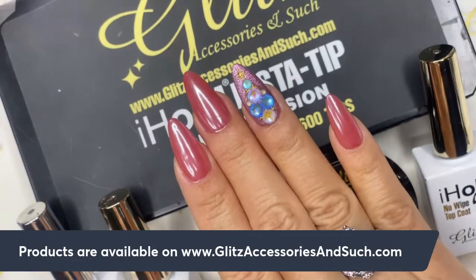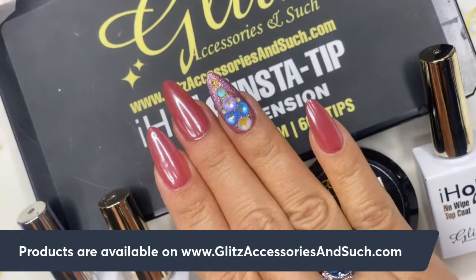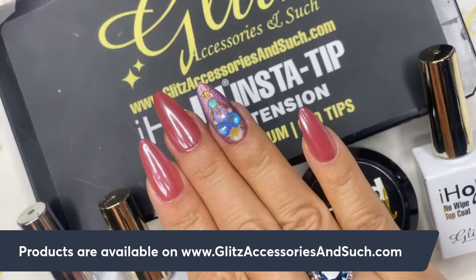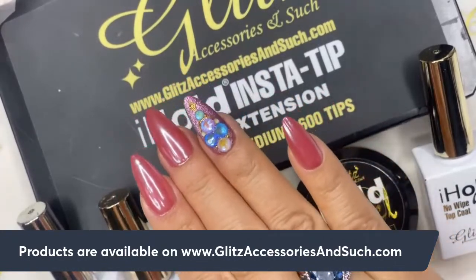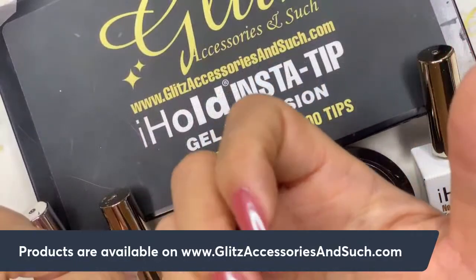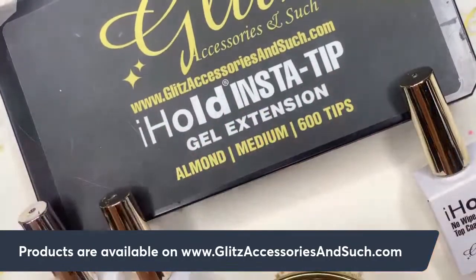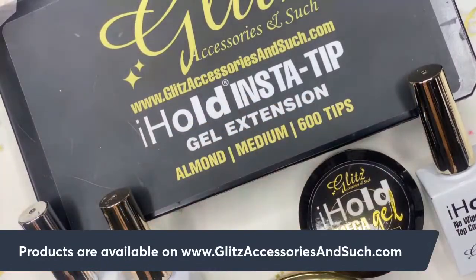Hello everyone! I'm Nancy, welcome back to Gliss Live Tutorials. It's a late night tonight but we're so excited to be here. It was a really busy and productive Saturday, and we're back with the Saturday gel extension tutorial. I got my nails off so I can show you step by step how to apply gel extensions on your nails or your client's nails, using the Glitz insert tip gel extension with iHole Omega Gels.